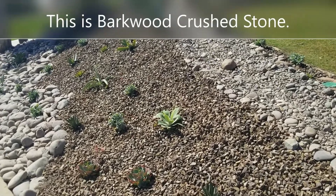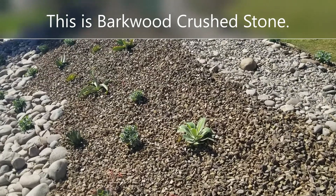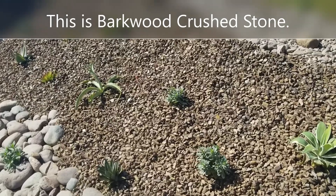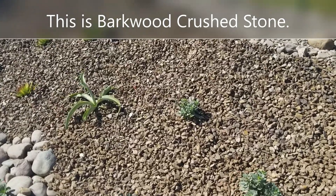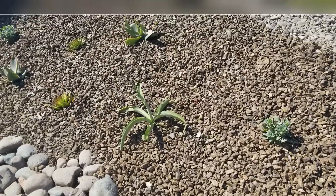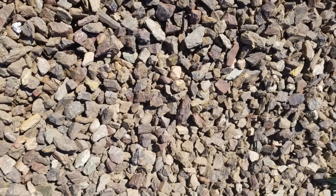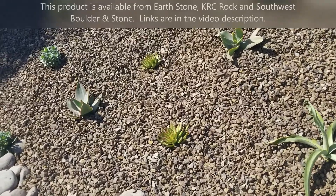Well, it could be barkwood. This is a crushed stone — it is a rock, but it looks a lot like bark mulch. The great thing about it is that it has this wonderful natural look to it. Until you get really close, you notice it's a rock, but from a distance it looks just like bark.